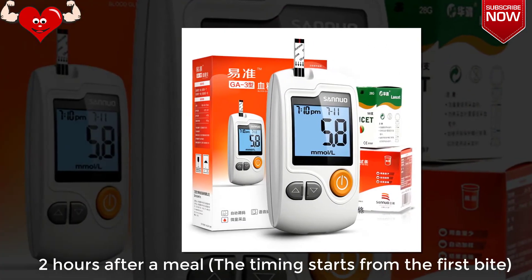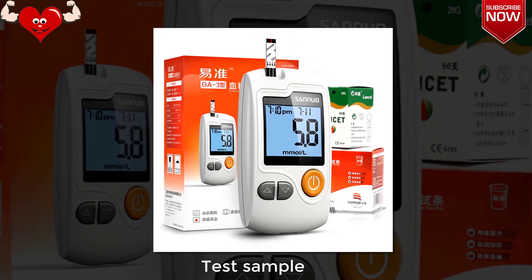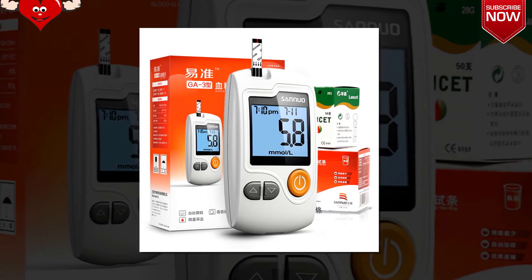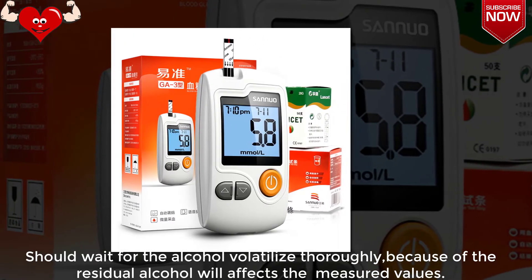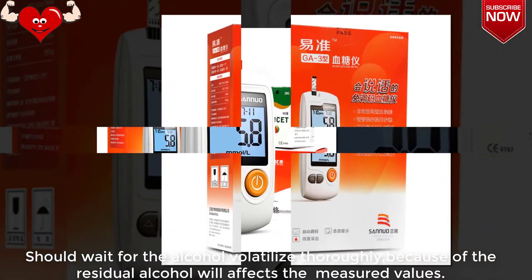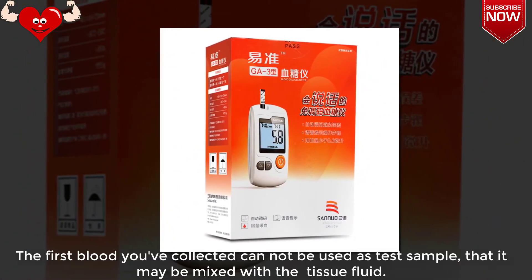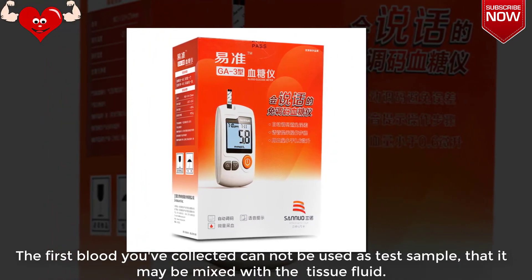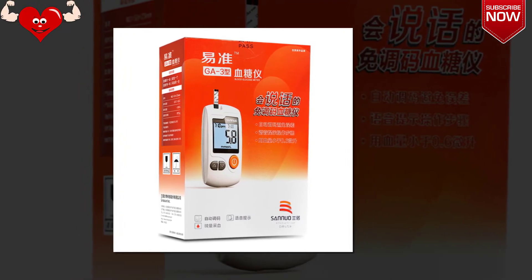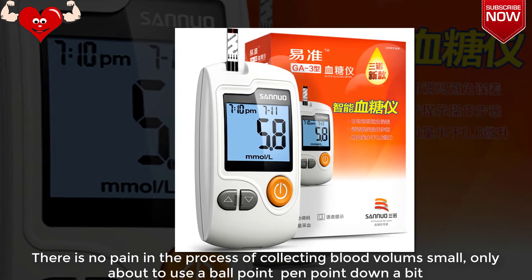Two hours after a meal, the timing starts from the first bite. The test sample should wait for the alcohol to volatilize thoroughly, because residual alcohol will affect the measured values. The first blood you collect cannot be used as a test sample, as it may be mixed with tissue fluid.